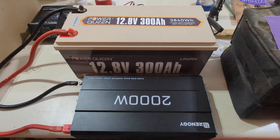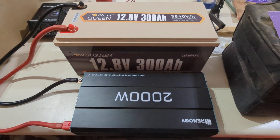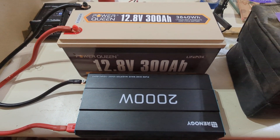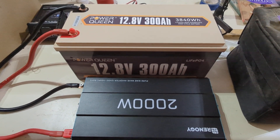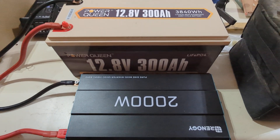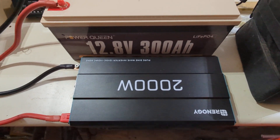Hey guys, just making a quick video about my solar generator. I didn't know if anybody else was looking at doing their own setup — I figured instead of paying $2,500 for something along the lines of a Jackery with a lot less capacity, I would build my own. So I went with a 2,000-watt Renogy inverter, pure sine wave.